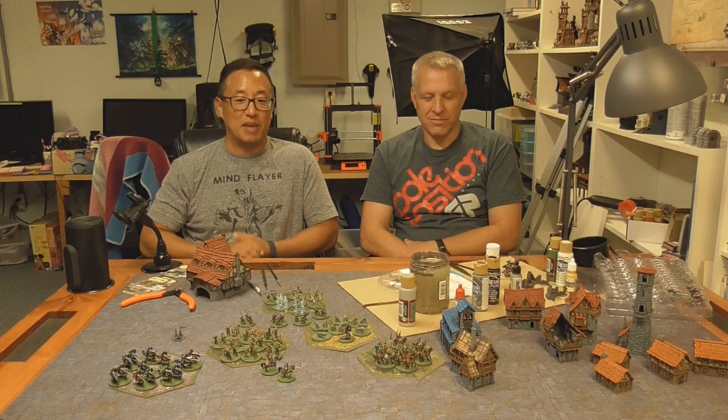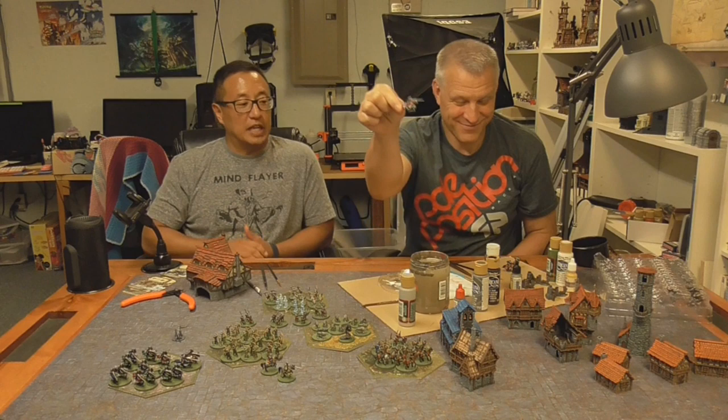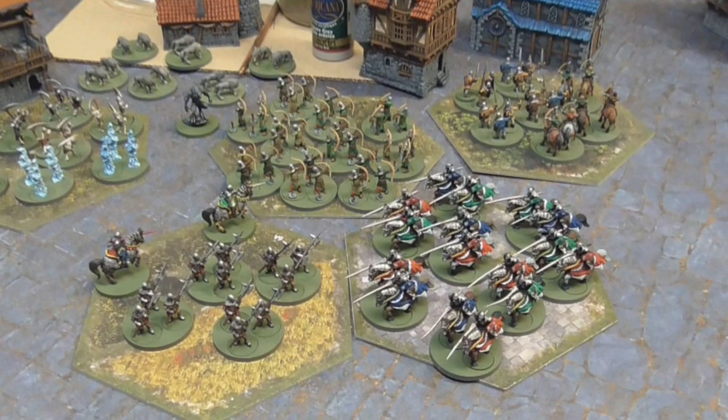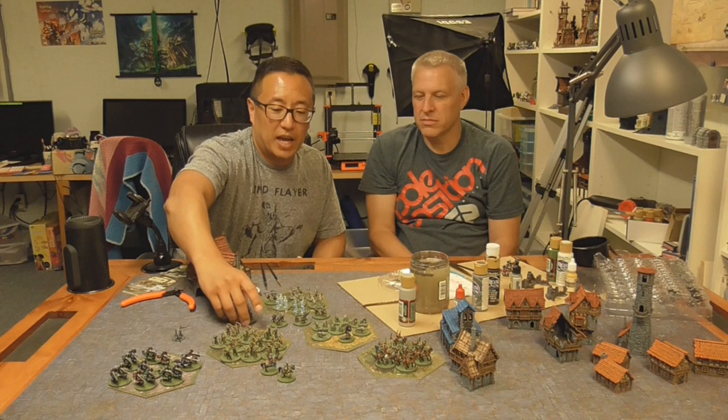Alright, welcome to episode 7 of Painting with a Noob. I'm here with Roger and today we're going to be tackling the Knights — the Mounted Knights. They look fantastic. They do require a little bit more work because they're bigger than the regular units. We'll also do a close-up of these Halberdiers, but we're not going to be showing the painting tutorial for those because they're basic.